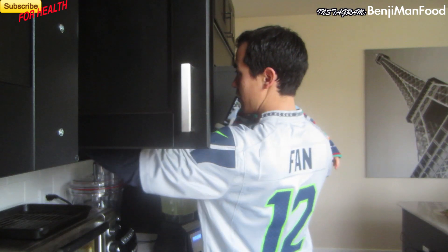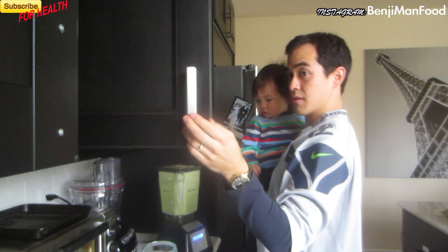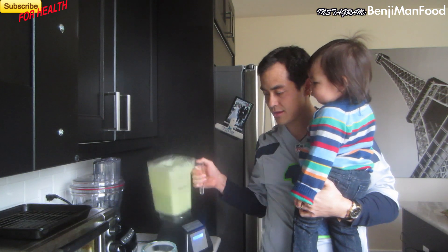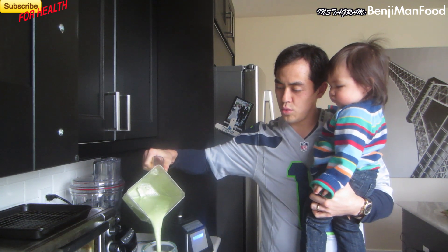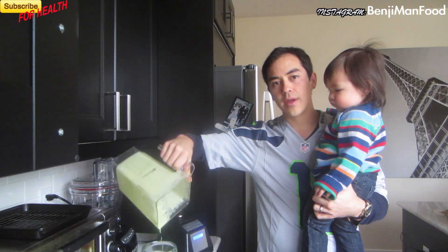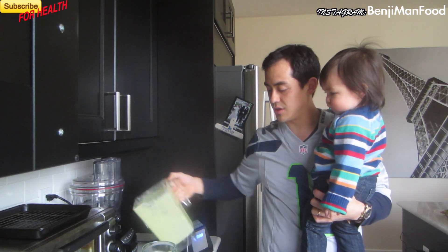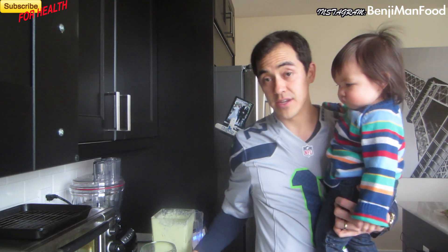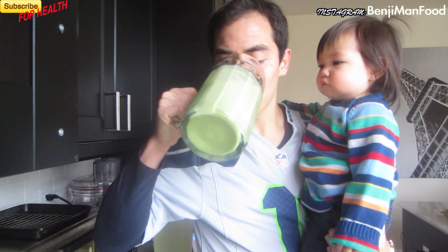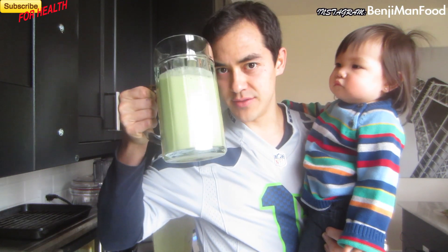There we go. Once that's blended, get a nice big glass. You know the thing I love about smoothies? It's a great way to get vegetables into your diet, even if you're not a vegetable fan. I'm telling you, you'd never think there were vegetables in this.